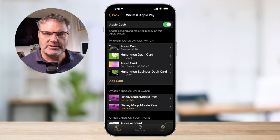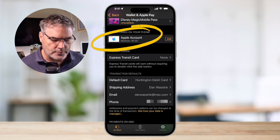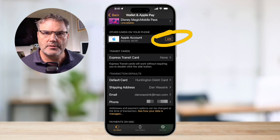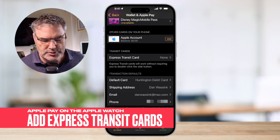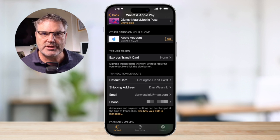We can also see what other cards we have in apps. When I swipe up, you can see that I have other cards on my iPhone — there's an Apple account on my iPhone that has not been added to my Apple Watch. From here I'm able to add it to my Apple Watch through the Watch app on the iPhone. If you're near a place where you can use public transportation, you can also add an Express Transit card, so you can just hold your Apple Watch up to the public transportation kiosk and pay.